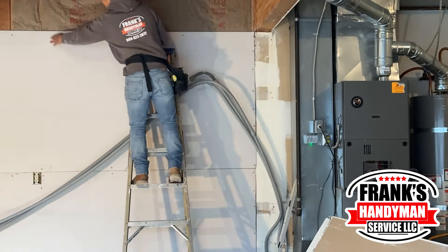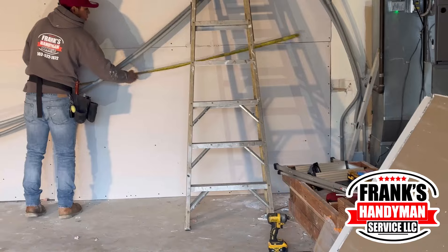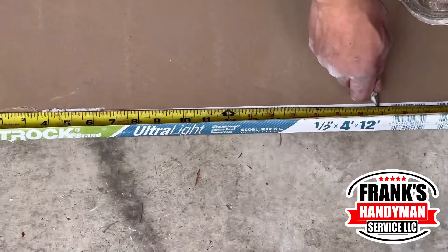As you guys can see, it's only left to do that top section. After he puts some screws on there, he's going to be doing the measurements for the top piece, then carry those measurements over to the drywall on the floor and do those cuts as well.